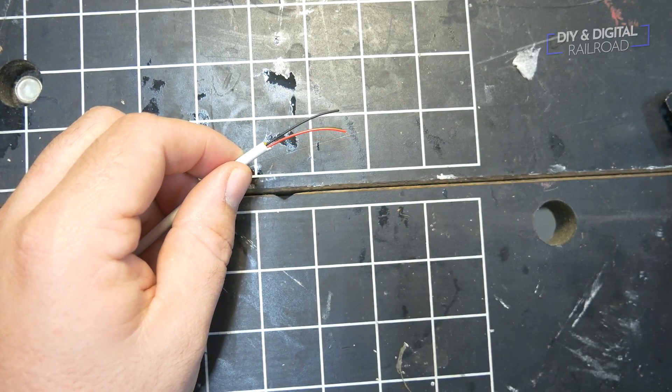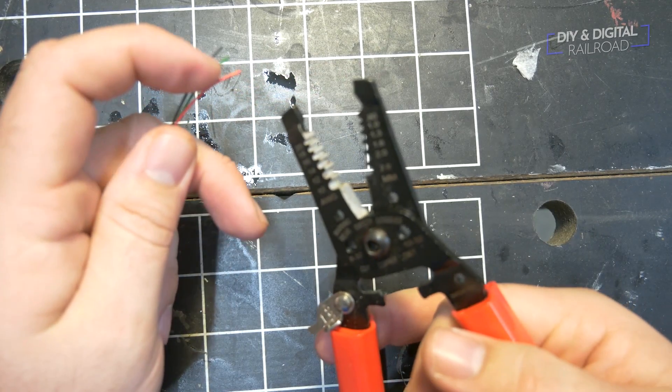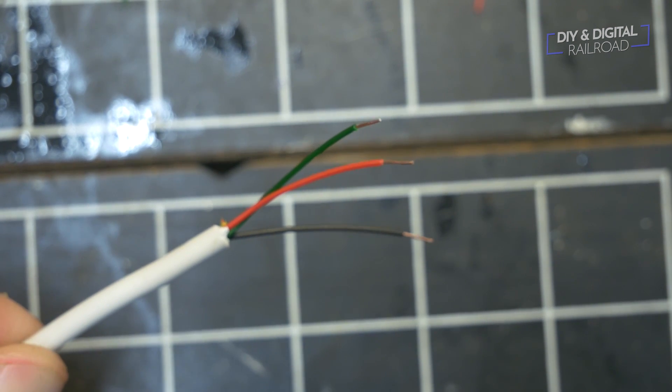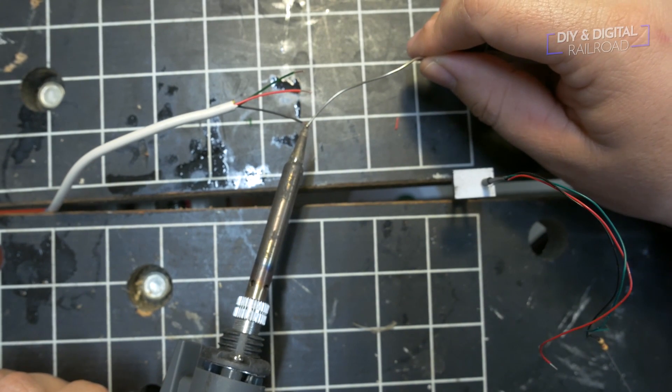I start off by stripping off the protective housing and I snip off the yellow wire so that we won't be getting any confusion. I'm left with three wires after I strip the ends off, and I then tin the edges with a little bit of solder to get ready for the connection.